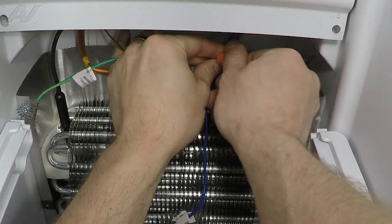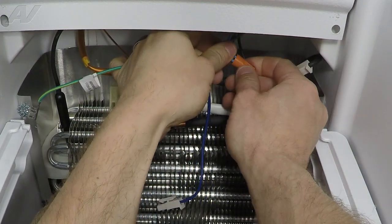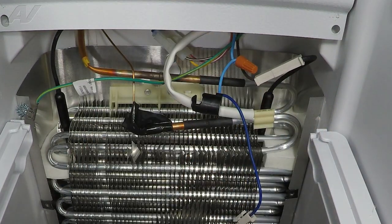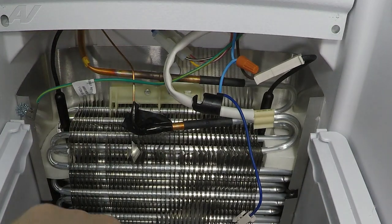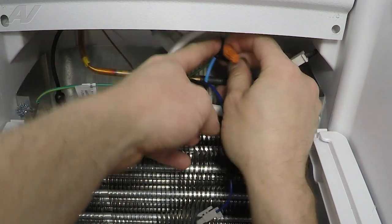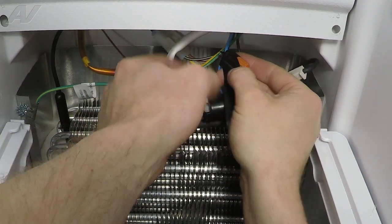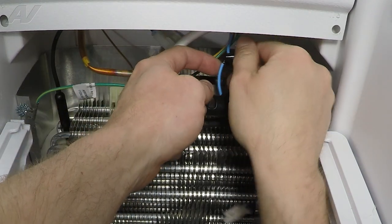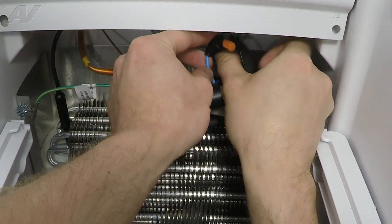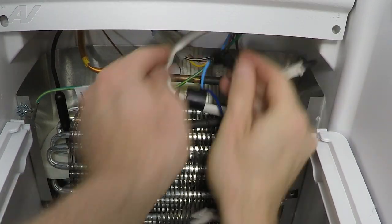Install your wire nut. Make sure you go good and tight because this gets a lot of moisture. Another thing you'll want to use is electrical tape. Make sure you go around this very well with electrical tape — I'm even going to go on the underside here to try to prevent any moisture from getting in that connection. There we are.